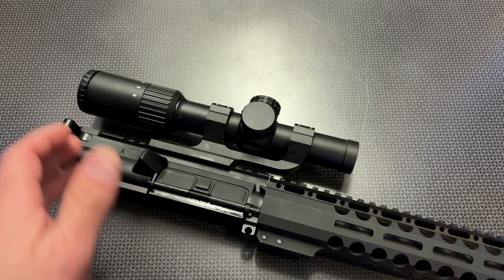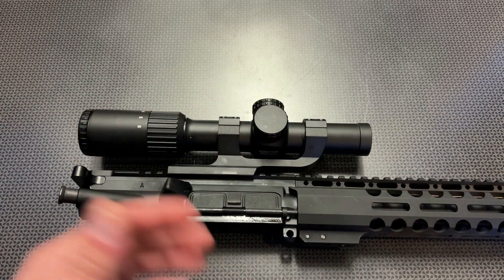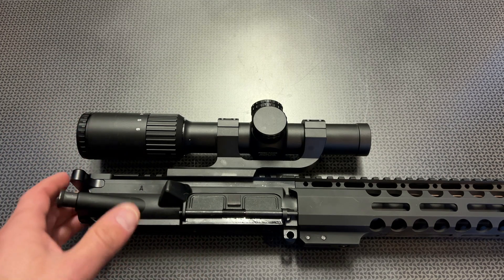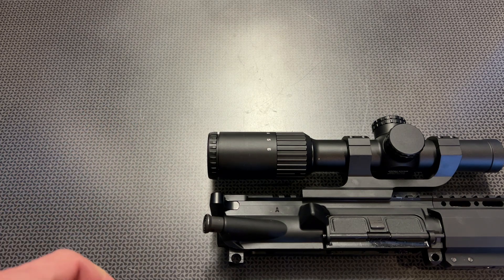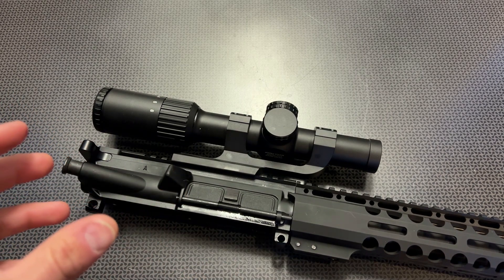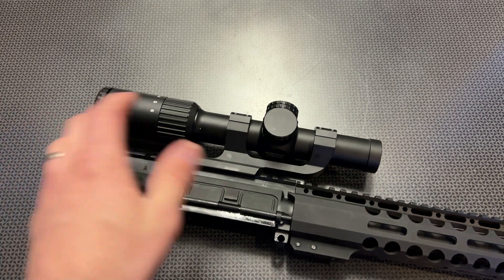If you're primarily going to be shooting in the daytime, you can set it to the off position between the 5 and 6 power setting to utilize that reticle system. The glass is very crisp and clear on this, especially for a $150 optic. It also has a very good eye box and eye relief — very forgiving left, right, up, and down — so it's great for different shooting positions, whether you're in a deer stand, a blind for hunting applications, or shooting quickly in and around targets for competitive scenarios.